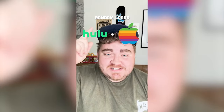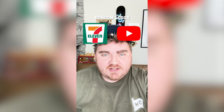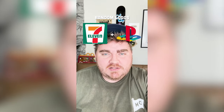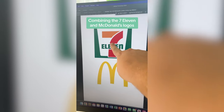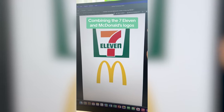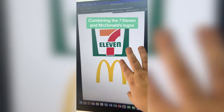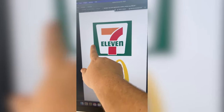Whichever logos this filter lands on, I'm gonna mash them together. Up first we have 7-Eleven plus McDonald's. This is gonna be a good one. I think it'd be fun because this shape is almost like this shape — to use this and make it into an M and do everything in the colors of the 7-Eleven logo. Maybe making it say 'McLevin.'